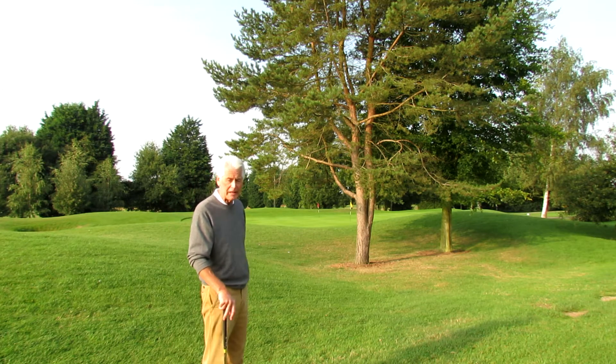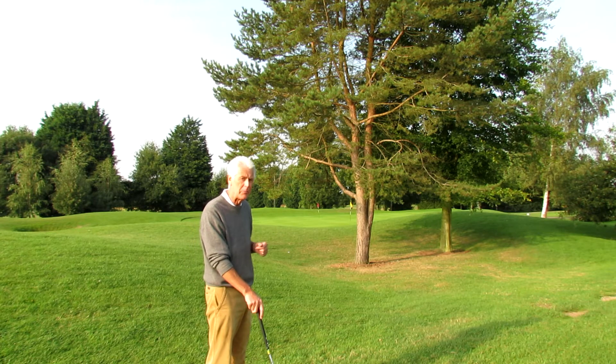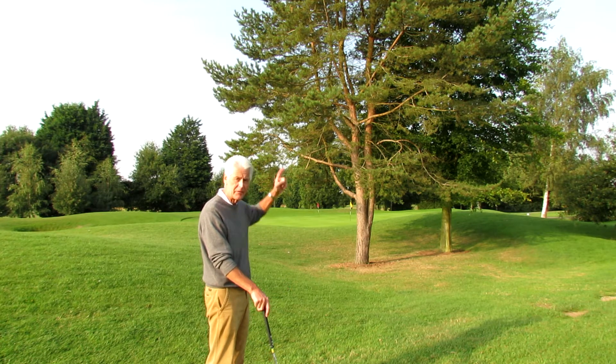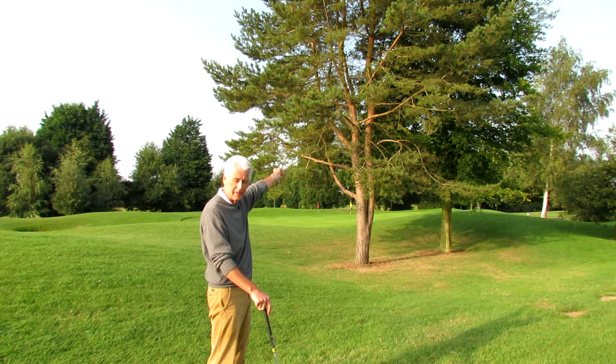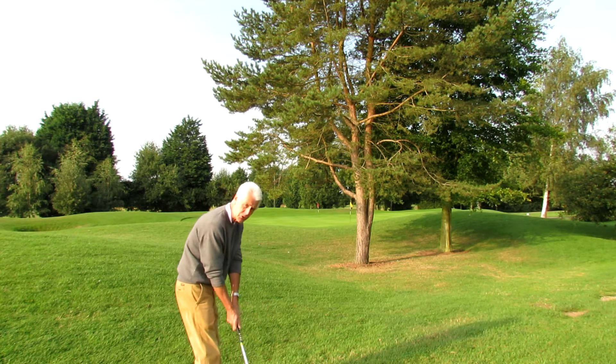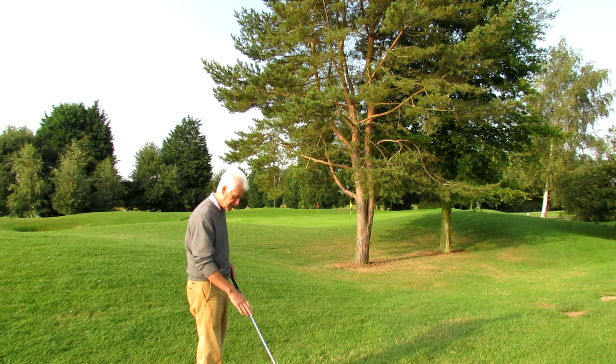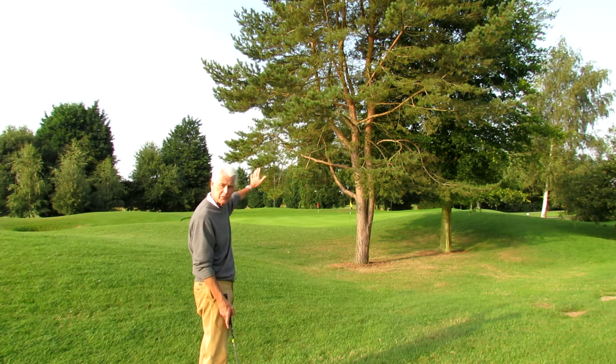If you have to hit a ball over a tree, most of your brain is occupied by trying to lift the ball over the tree. But what you really have to do is concentrate on making sure the club goes down, so that the ball slides up the club face and lifts over the tree.